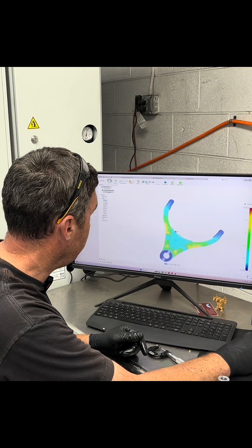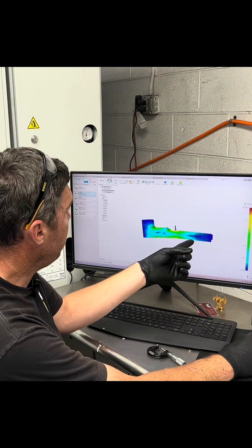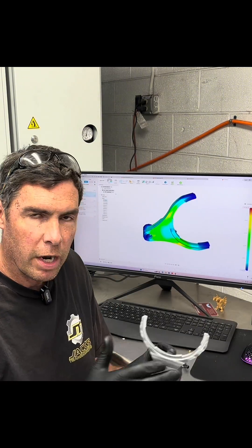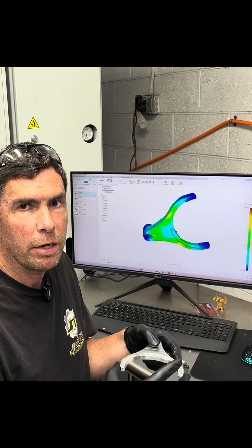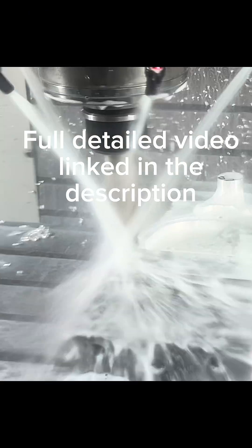And then when we go over here, I look at deflection — a little exaggerated here, that's what it looks like. With stuff like this, we want to make it efficiently, but we also want it to be as high quality as we can make the part and to be as strong as possible.